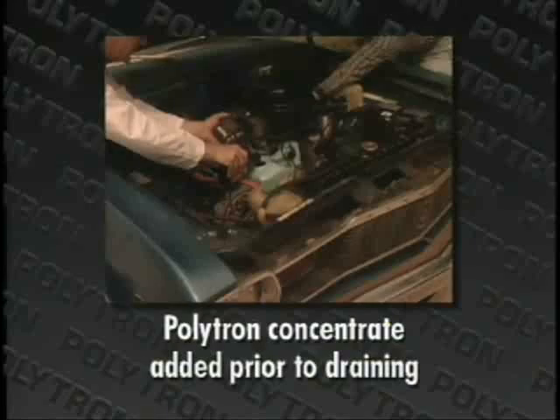Because Polytron lubricant concentrate bonds to the metal, it provides the ultimate protection during cold start-ups.